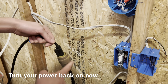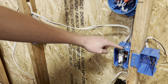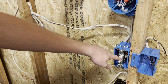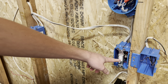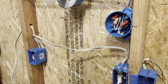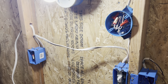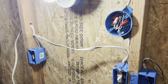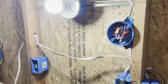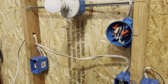Everything is plugged in. The power is coming up through the junction box, being junctioned through the red wire, and the red power is sitting on this switch with black as the switch leg. When I go to turn on the switch — it works. Turn off the switch, light turns off. It's a normal light switch.